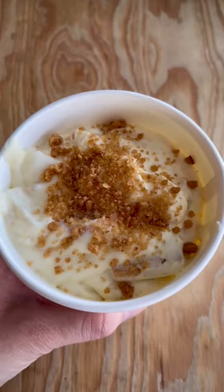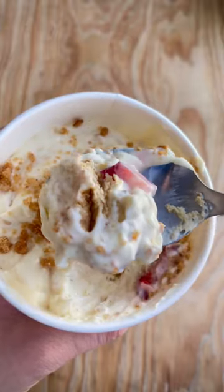And very important, let it sit in the fridge overnight before you get to enjoy it.